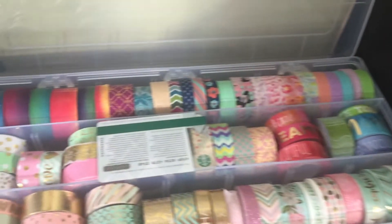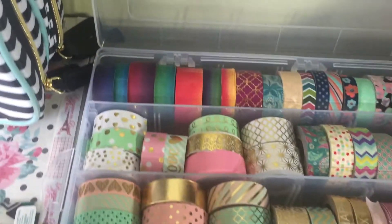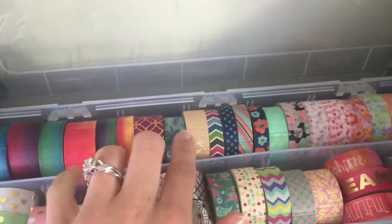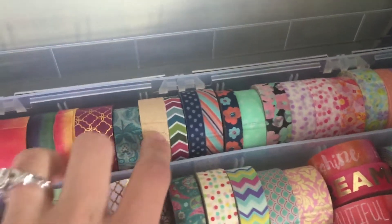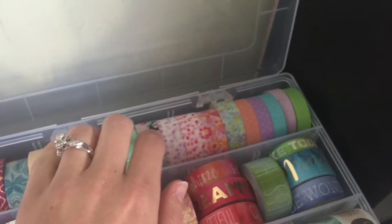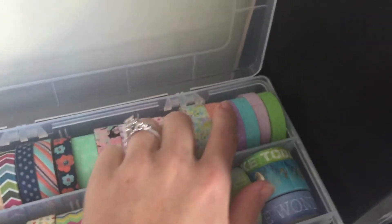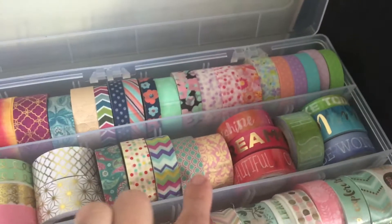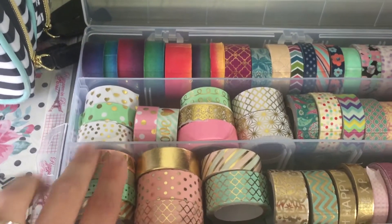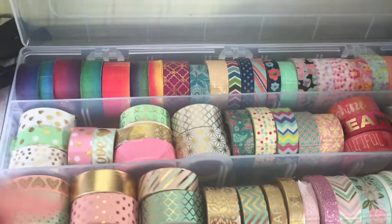And then in my next bin here there's the Michael's watercolor washies, and a couple more Michael's washi tapes — these aren't all kept together. These are from Michael's; I think all of these in here are Michael's. The word washi, I have that first pastel kind of golden pink.